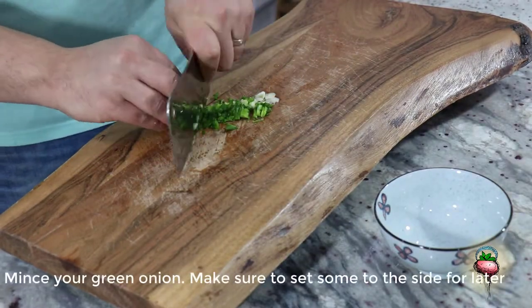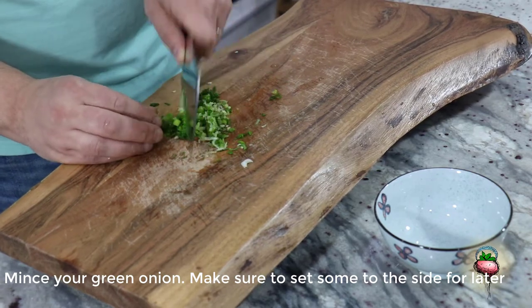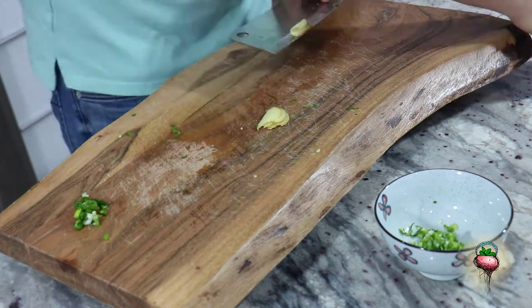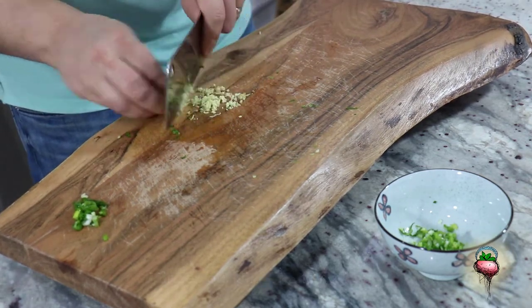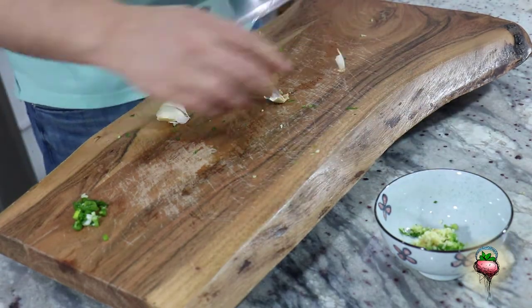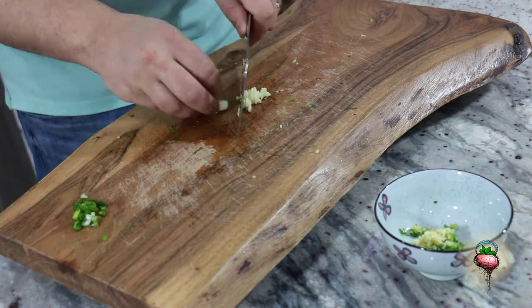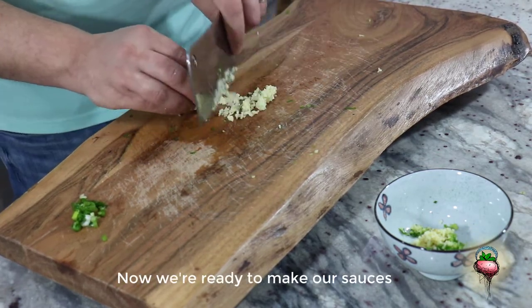Now let's get our sauces ready. Mince your green onion. Make sure to set the tops to the side for later. Mince your ginger and garlic.